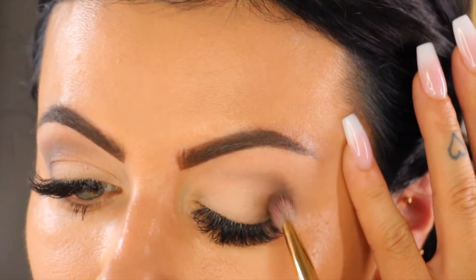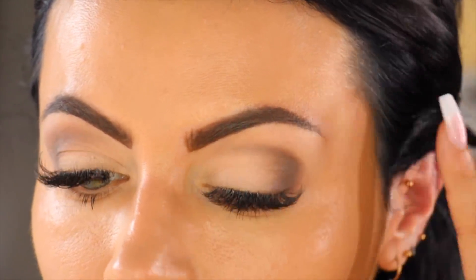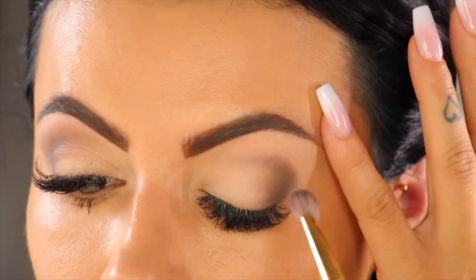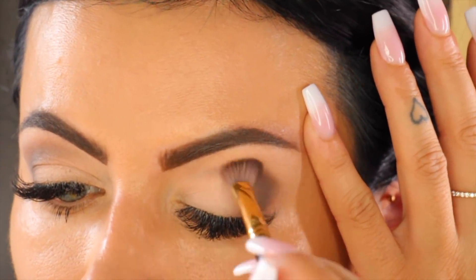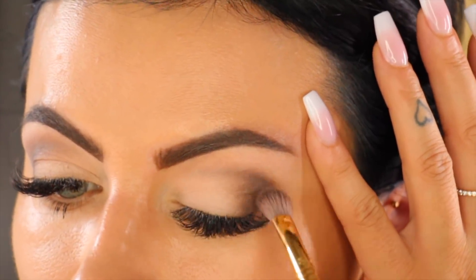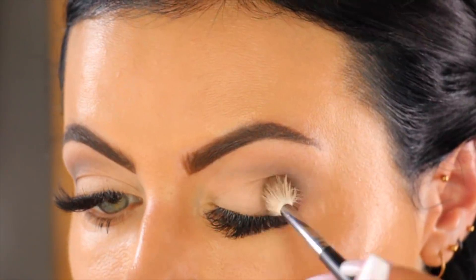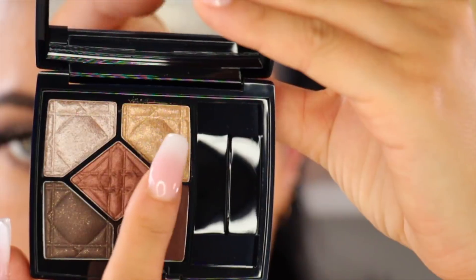I'm contouring the outer crease area and the outer part of my lid to give it a bit of a smoky effect. Just be sure to blend around the edges so everything is nice and smooth at the end.